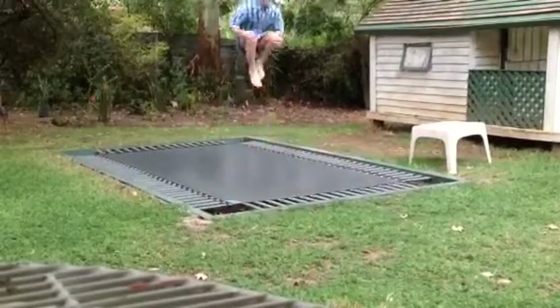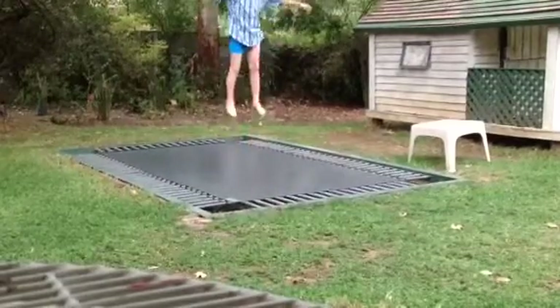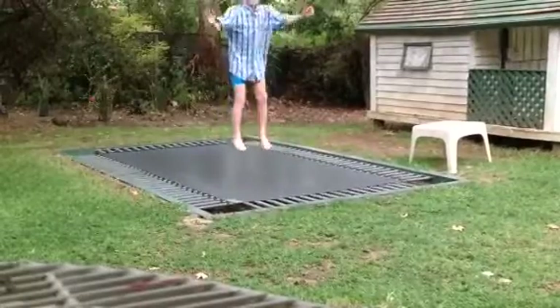And you can do tuck like this. I'll do it straight. Or you can do tuck like this. Or you don't have to tuck at all.